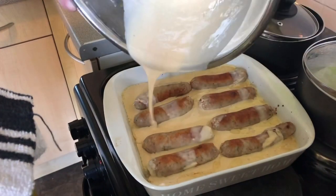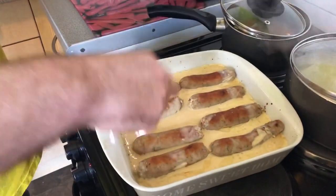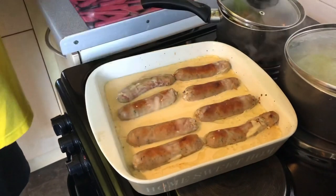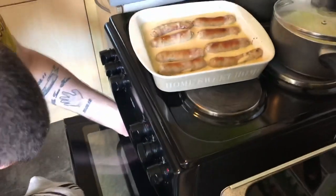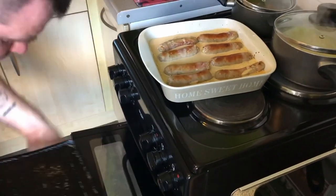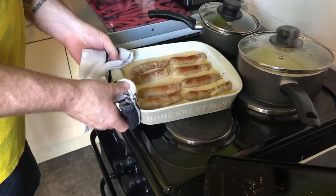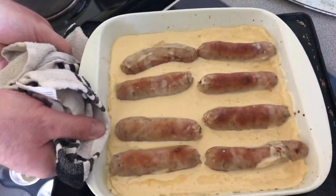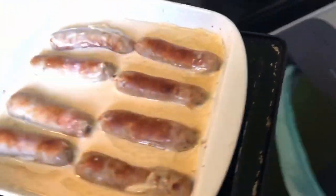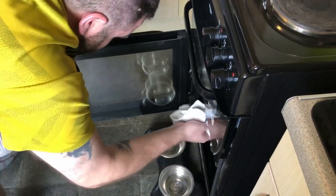It's imperative this goes on the bottom shelf of your oven, and you now turn the oven down to 180 degrees. This gives the Yorkshire pudding batter time to cook and rise before it browns. I'm going to turn my oven down and also stick this on a baking tray — so if you get any seepage it doesn't go all over the bottom of the oven and create a lot of smoke. That's going to go back in now for about 20 minutes.